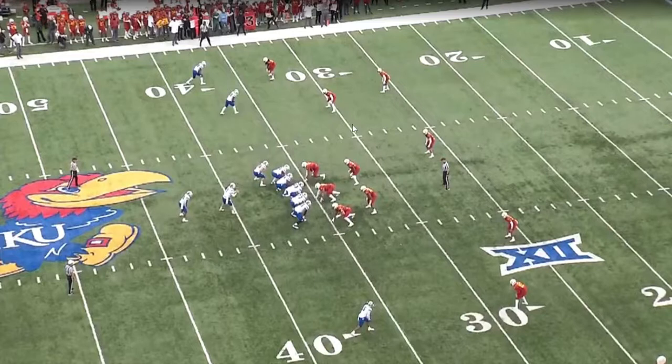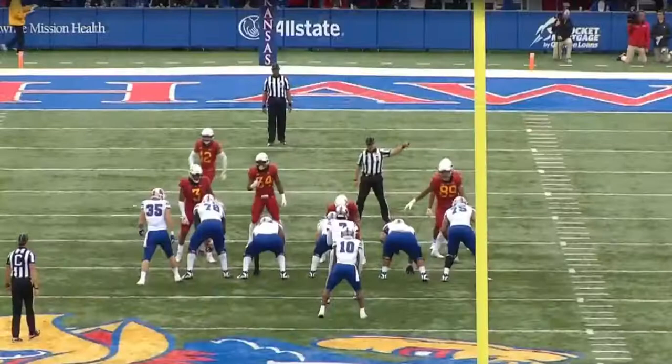When number three blocks, the joker safety is going to insert. You immediately get to a six-man box, plus seven or eight depending on who joins the box. You could even get to a nine-man box pretty easily. So let's look at what happens on the zone play.